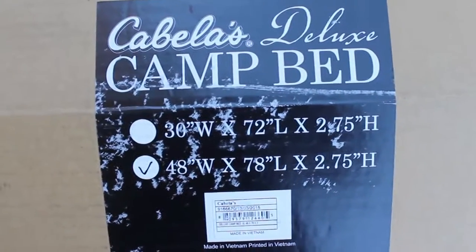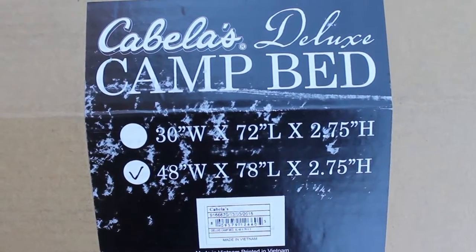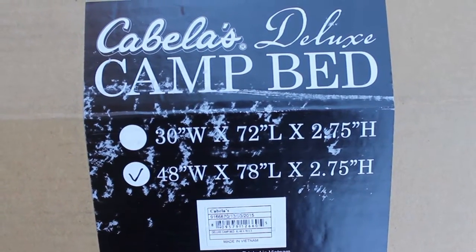We've got a Cabela's Deluxe Camp Bed — it's about three inches thick almost.